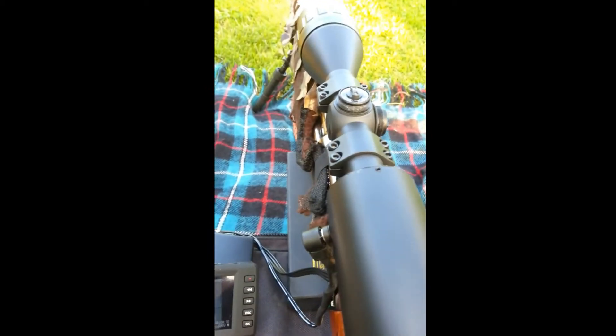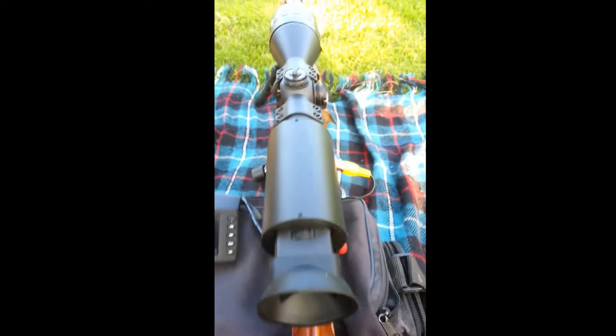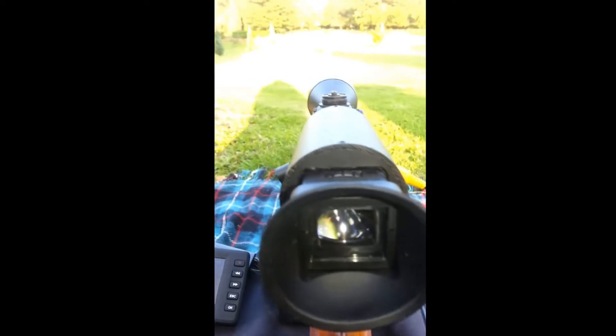The laser is now directly in the center using the turrets, and I'll be videoing this through the viewfinder as well — though I don't think I'm going to be able to get a good picture through there because I've got too much backlight.